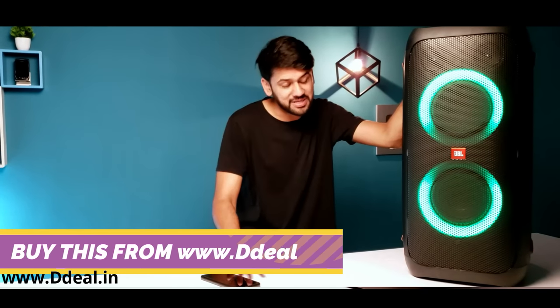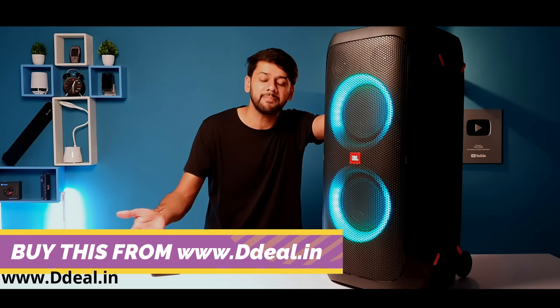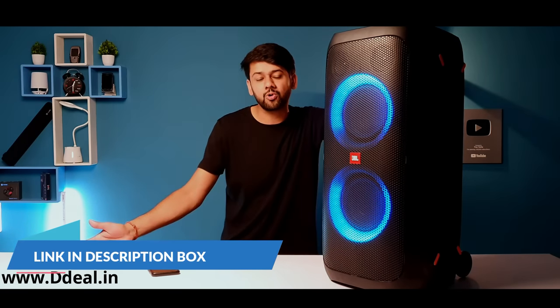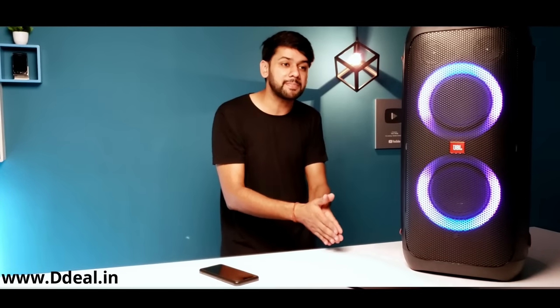If you want to purchase the JBL Party Box 310, there is a link in the description box — you can purchase it from there. Customer satisfaction is their priority. As soon as you purchase it, you can call or WhatsApp them, verify the original product by serial number via email, and you will be updated on the delivery time.